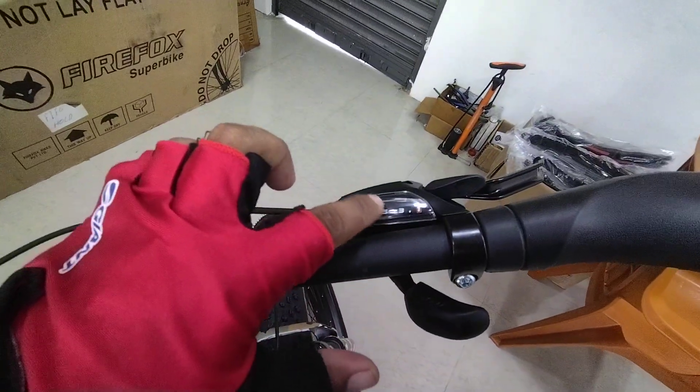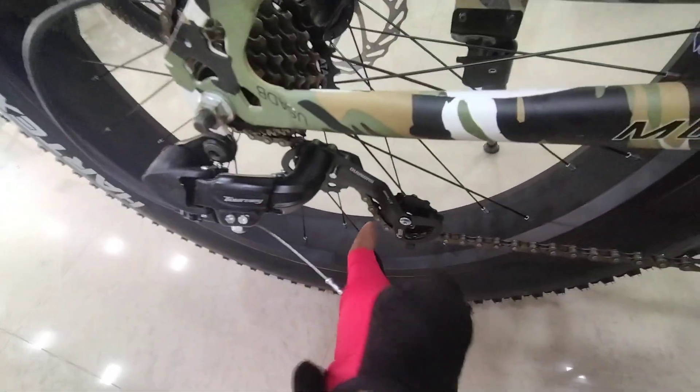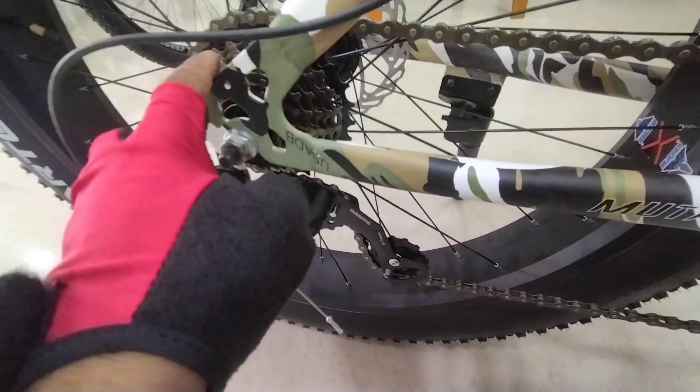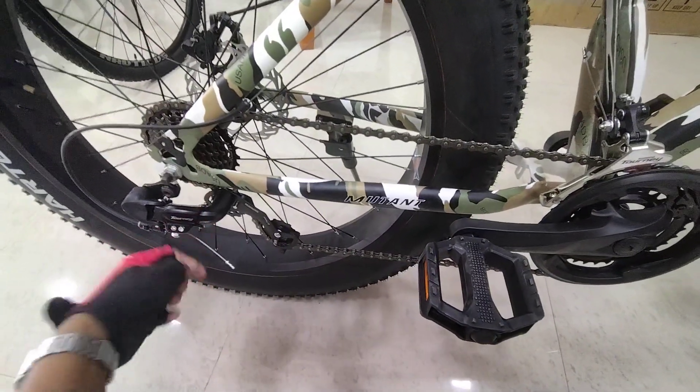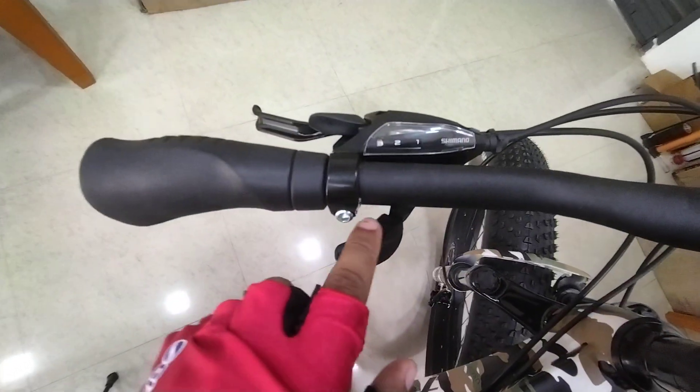Now I will tell you which gears you need to avoid while riding. It's front No. 3 and rear No. 1. You need to do a combination carefully with the derailleur — I will show you. The front is No. 3, backside is No. 1. You can see the derailleur's situation — it's not the whole band, you can't do this. Left side is No. 3 — you should avoid this.